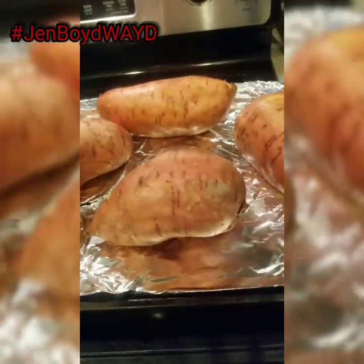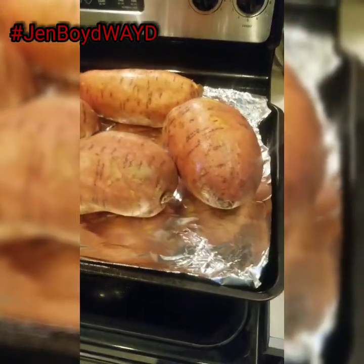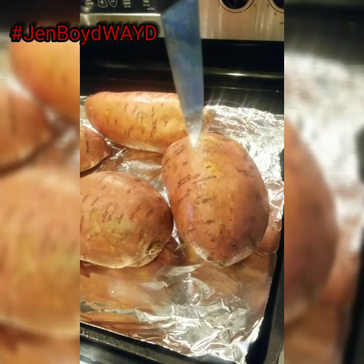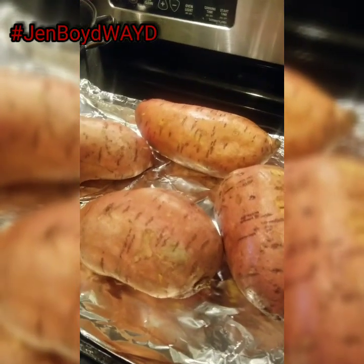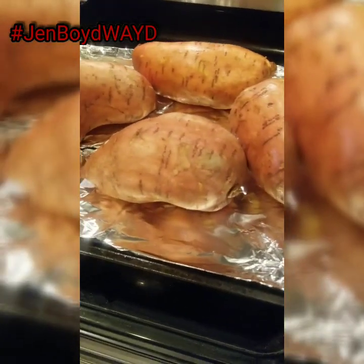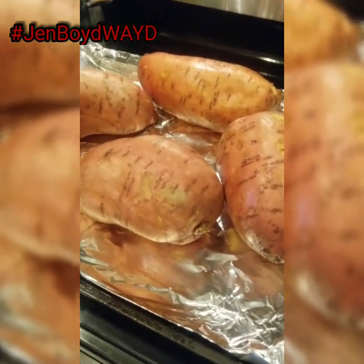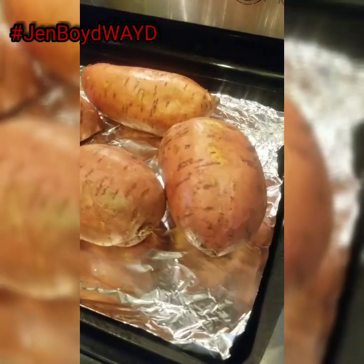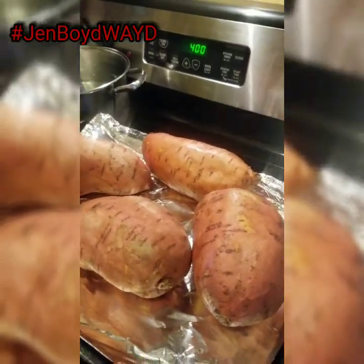I rinsed them off — I did not put oil on them, I did not put salt on them. What's going to happen is as you bake them they're going to get soft, and the natural sugars in them are going to extract, which makes them taste better. Once it's done I'm going to take my knife and pierce through it — that's how you know they're done. Just rinse them off, put them on a pan, put them in the oven at 400 degrees for an hour to an hour and a half.